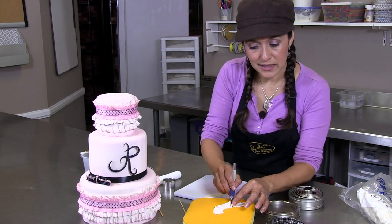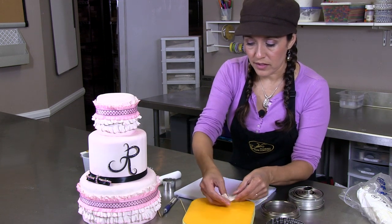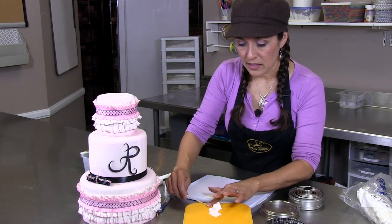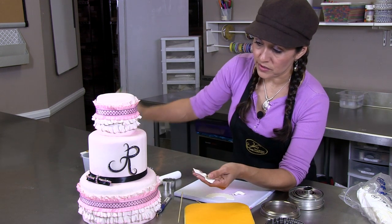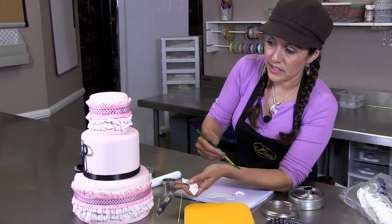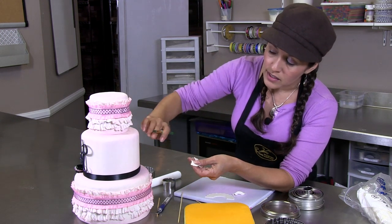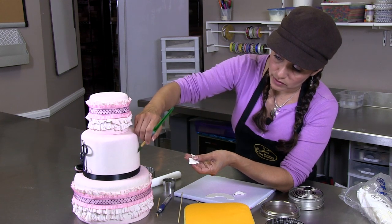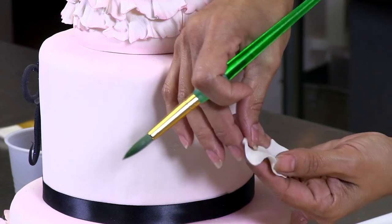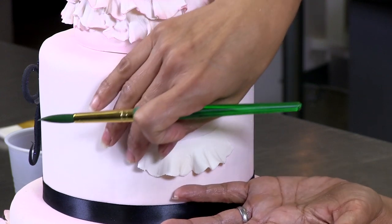If a piece rips, you can just cut off the ripped piece. If you're going to attach this to a cake — this is a fondant cake — it's pretty much the technique we did here. We did different layers; we did about three layers of ruffles on here. And I'm just going to adhere this with a little bit of water. Even though we did a round shape, as you put it on the cake, you can stretch it out a little bit and make it a little bit more straight if you need to.